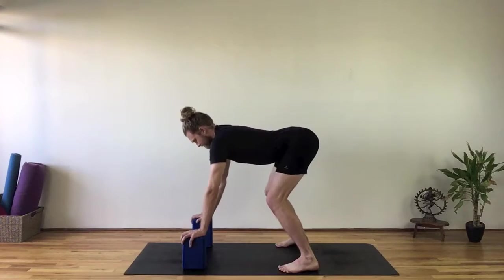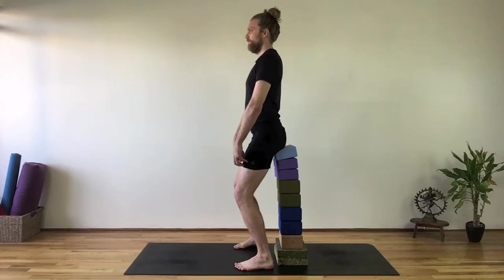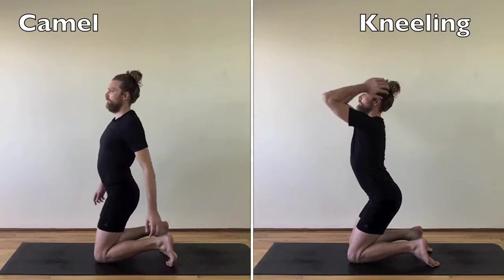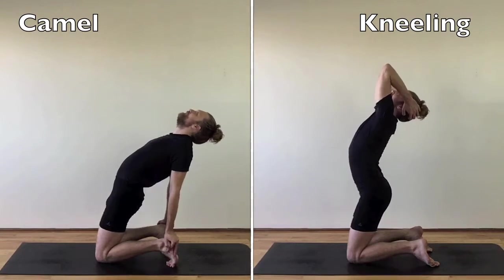Use props to propel the progress of your practice. Sometimes I sit on about 10 blocks — it simulates standing. Instead of dropping back into camel, stay more upright in kneeling position. It's more powerful and easier to breathe.